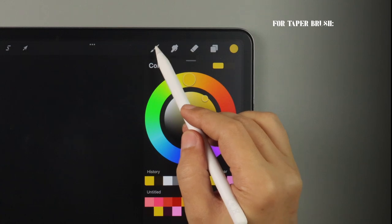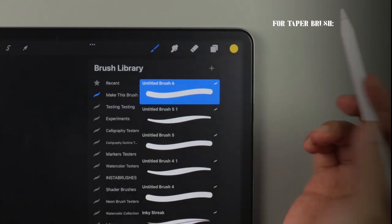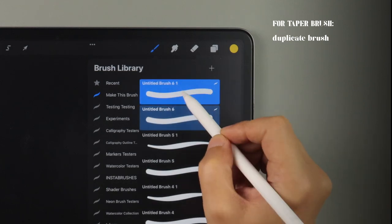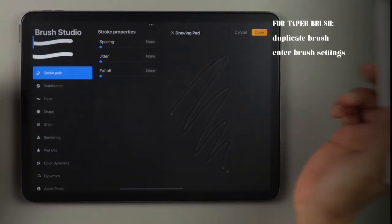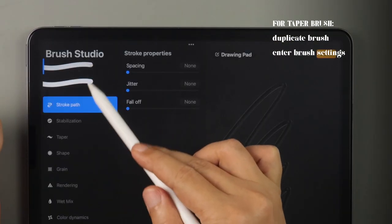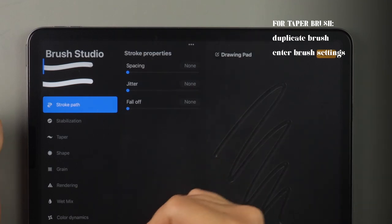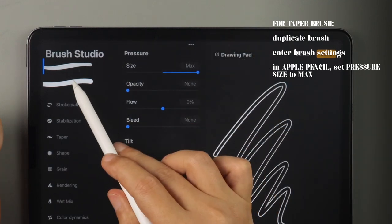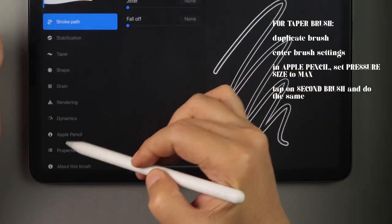Now let's change this monoline brush to a taper one for more variety. All you have to do is duplicate your 3D brush, go into the brush settings, and you'll see that you have two brushes that you'll need to change the settings to. Go to Apple Pencil and set pressure size to max for the first one, then tap on the second brush and do the same.